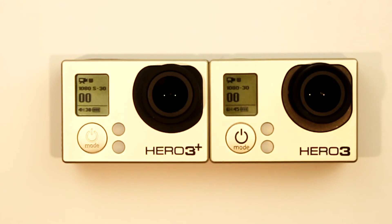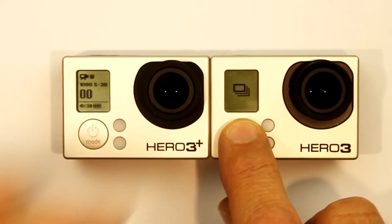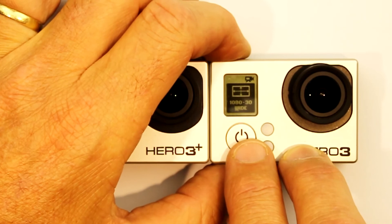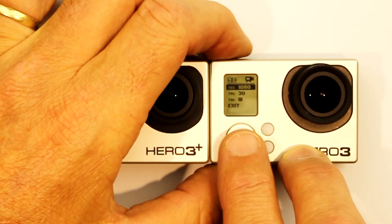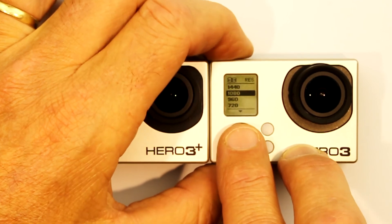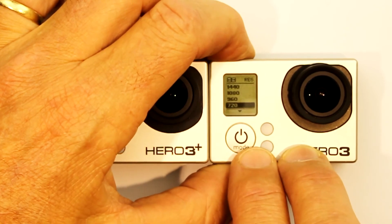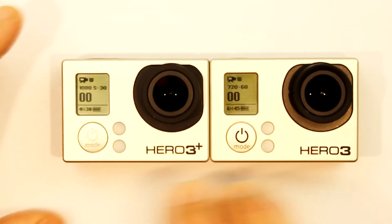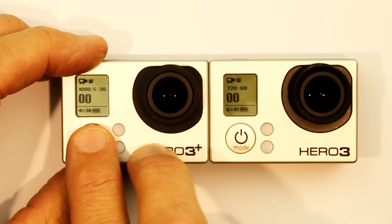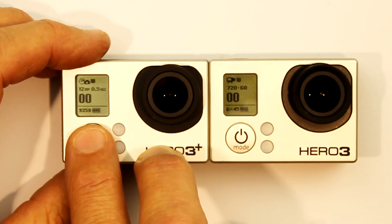Let's also have a look at 720 Superview. I'll change the Hero 3 to 720, 60 frames per second, and now I'll change the Hero 3 Plus to 720 Super to compare.